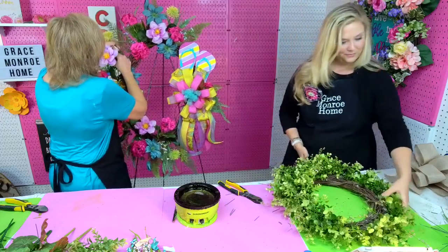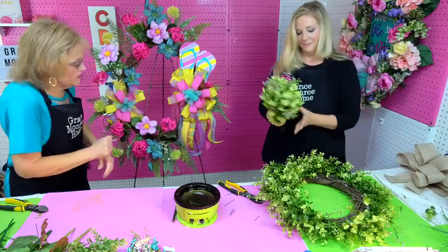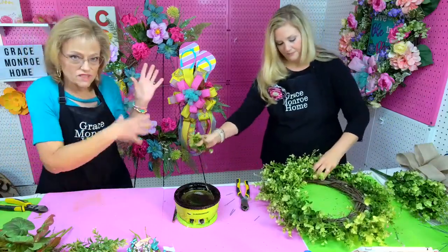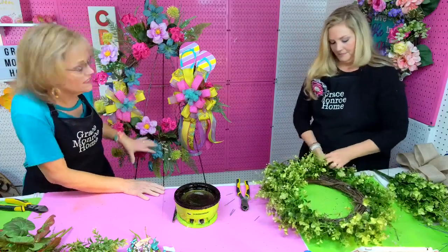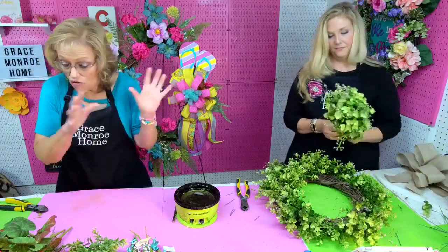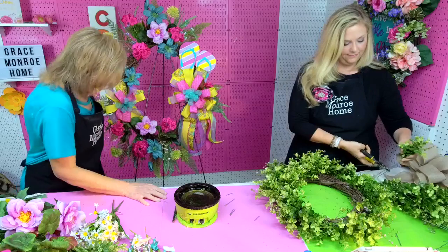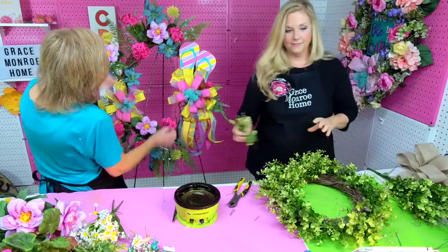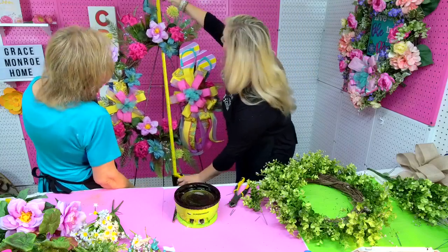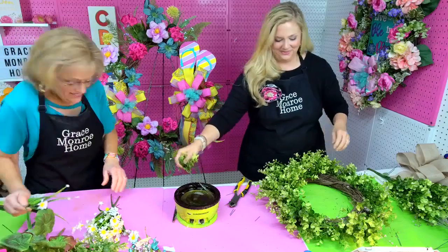Now I'm just coming around spacing the flowers — I use one flower at a time and space them around, because especially when you're working on something this large and in this shape, you want to make sure you get them all over. The best way to do that is one at a time. Let's measure this — it's about 39 inches from tip to tip. As we always say, go big or go home!